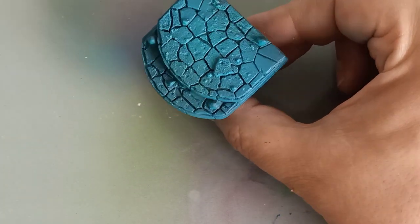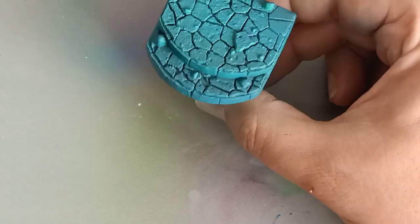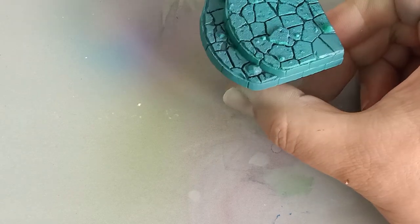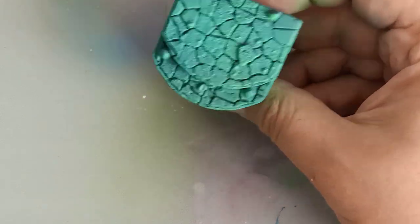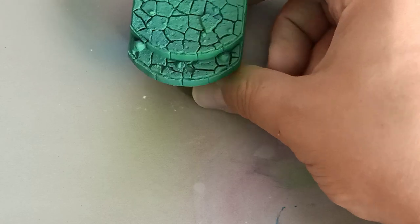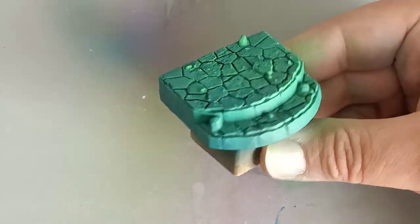This is a piece from Reaper Miniatures from their Blackbones series, and I decided to use this as part of the base for the Witch King. Using an airbrush, we built up layers of turquoise to a beautiful sickly green to mimic that color we saw in the film.